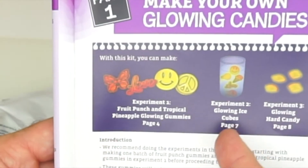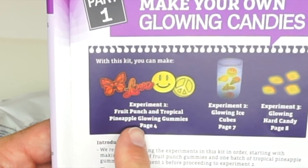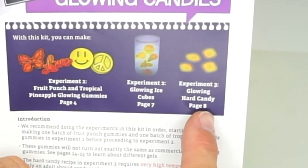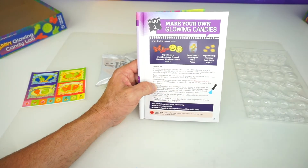There are three experiments here. We have experiment one, which makes fruit punch and tropical pineapple glowing gummies. We have experiment number two, the glowing ice cubes. And number three, it's heart candy that glows. We're going to have time to do only one of these experiments today.